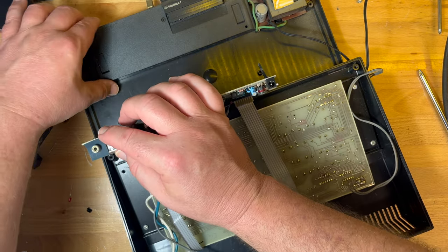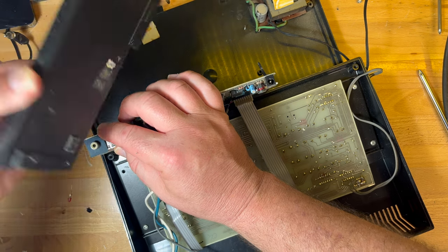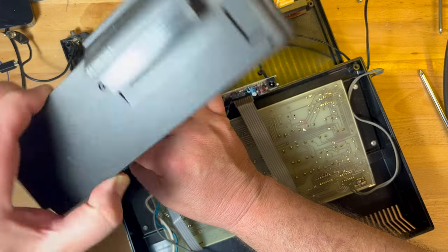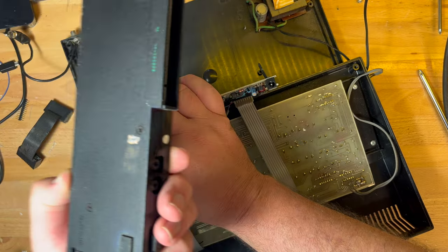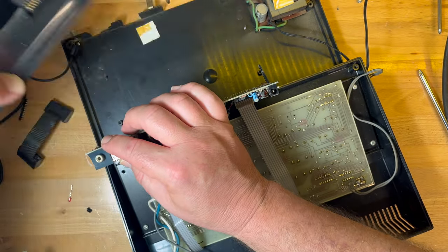Micro drive cable. Oh very cool — so it's actually a ZX Interface 1! Oh wow, okay. Cool — never had one of those before.